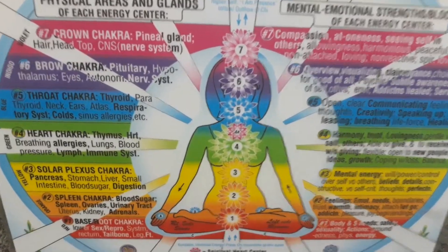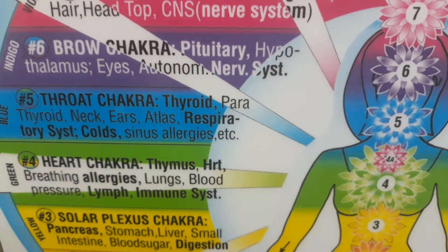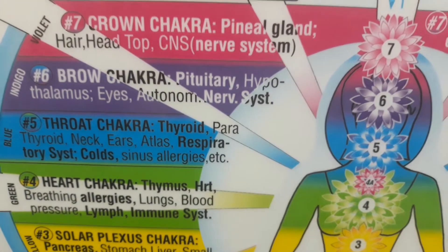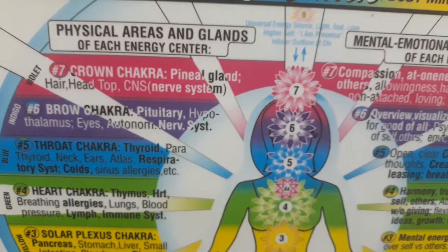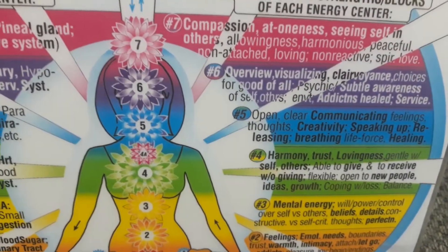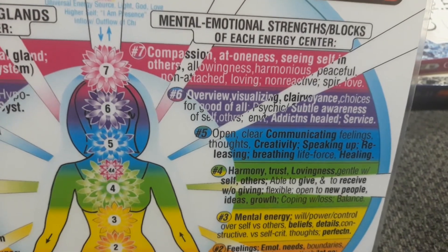Now we're on number four — the heart chakra. The heart chakra is associated with the thymus, heart, breathing, allergies, lungs, blood pressure, lymph, and immune system. If you catch a lot of colds, have a lot of allergies, seasonal allergies, or problems with your lymph nodes and immune system, you need to work on your heart chakra.